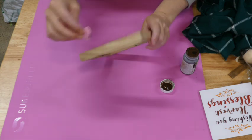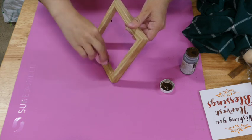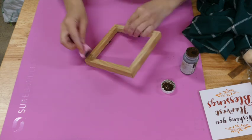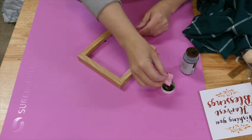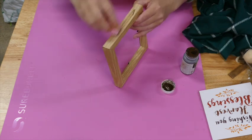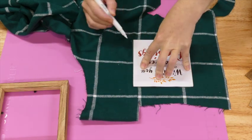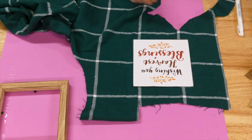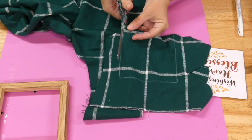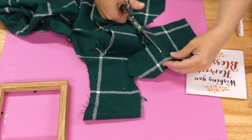This next one — I'm taking this fall sign from Dollar Tree. It has wooden beads on the top that I already ripped off. They still have them in stores now in different sayings. This does have a sheen or sealant on it, so I sanded down the frame and then stained it using Waverly Antiquing Wax. Then I'm taking this flannel fabric I had left over from last year from Joann's and cutting it out to go on our sign.